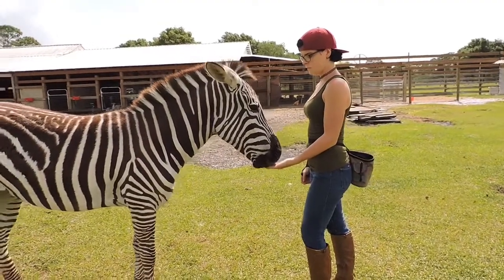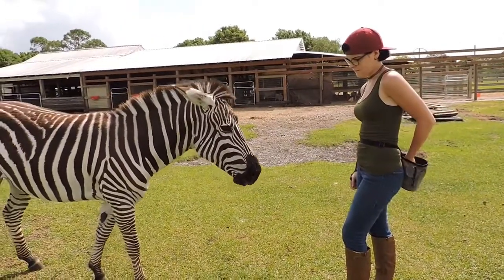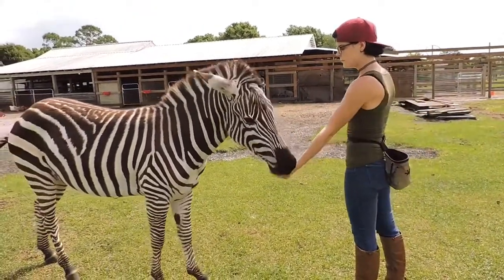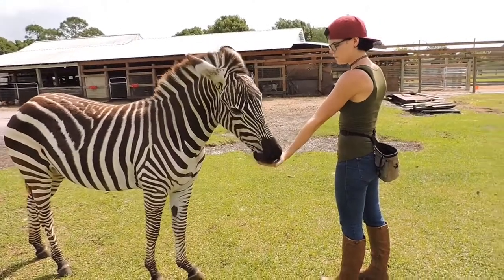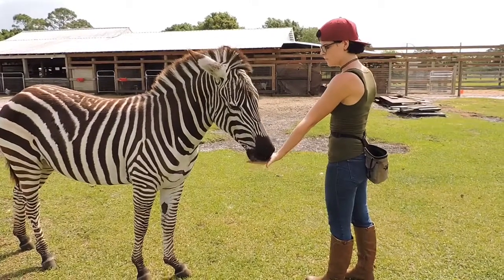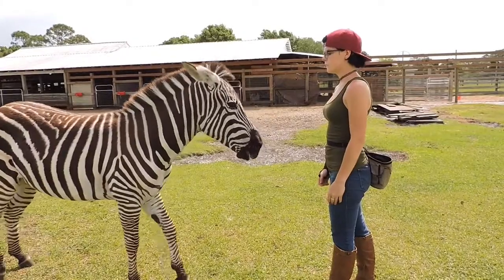The last thing we're going to do — and Stripes already knows this — is feed Stripes out at arm's length, always. It doesn't matter if you're training or if you're feeding her a random treat: always feed your animal out at arm's length away from you.